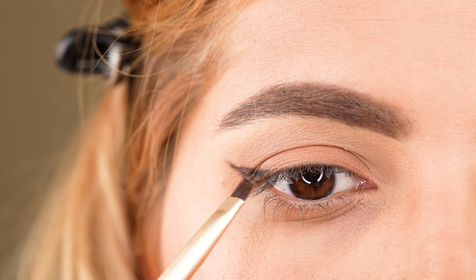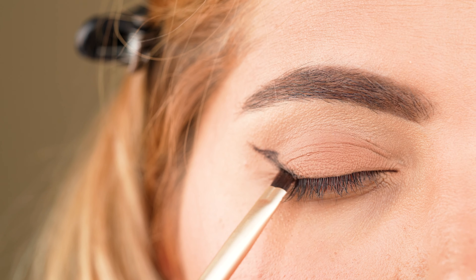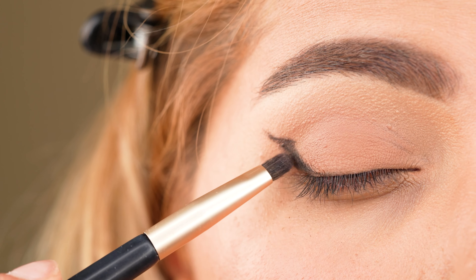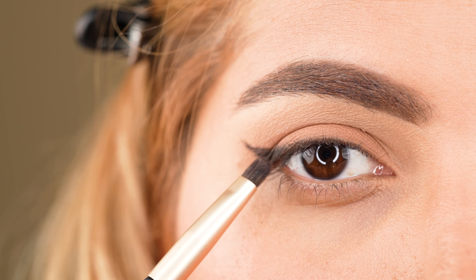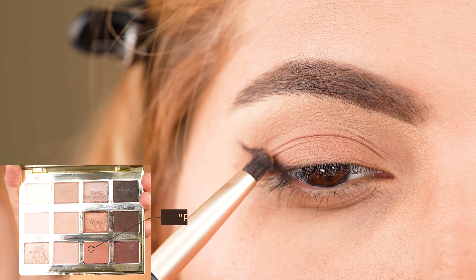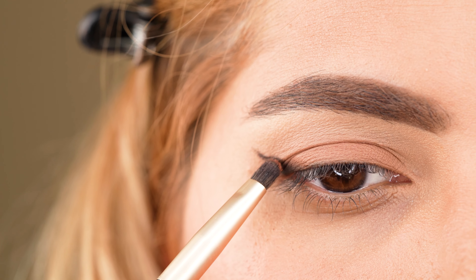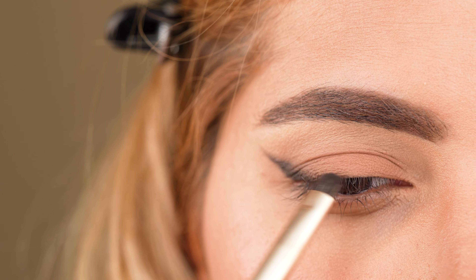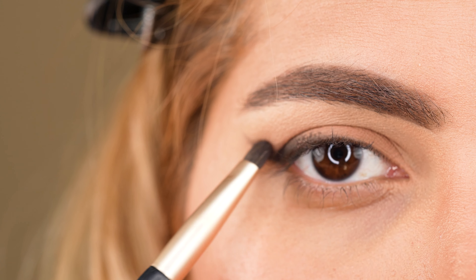Then we start to fill in the drawn flick while applying eyeshadow in the gaps. In the next step, we use a smudger brush and intensify the shade Activist further to get rid of any patchiness. Once the eyeliner looks intense in shade, we switch to a lighter brown shade from the same palette called Rebelle and apply it on top of the eyeliner to create a nice transition. Now we start to smoke out the eyeliner while blending only towards the inner eye corner instead of upwards. We focus on lifting the outer hood or excess skin while creating a nice shadow that will help to camouflage the excess skin.